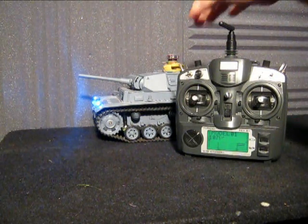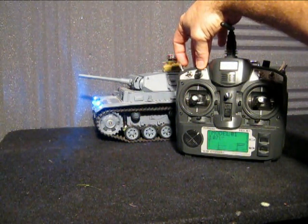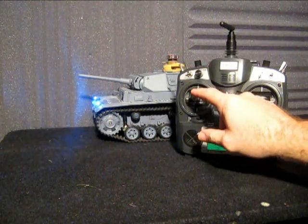If you want to fire the machine gun, it's set to the back switch here on your 9X. Or you can push the left stick all the way down.